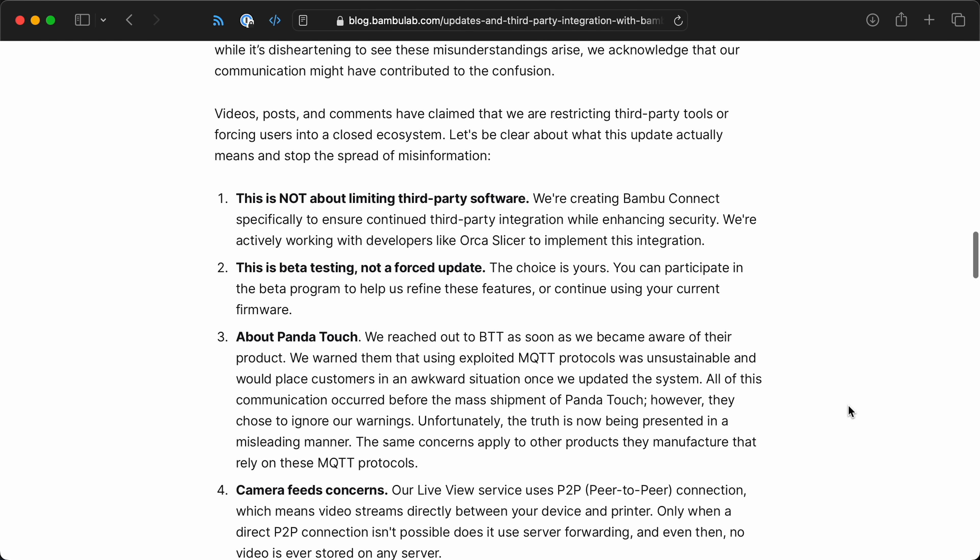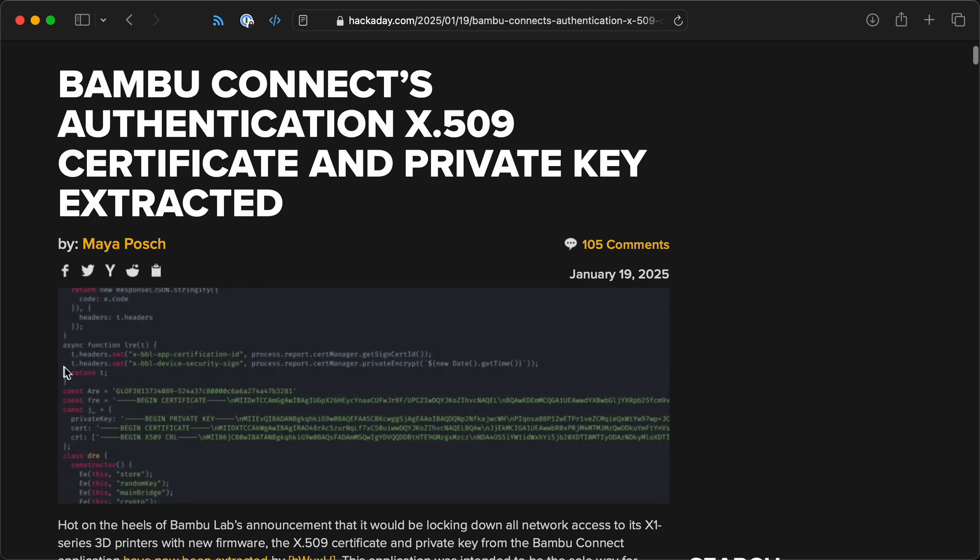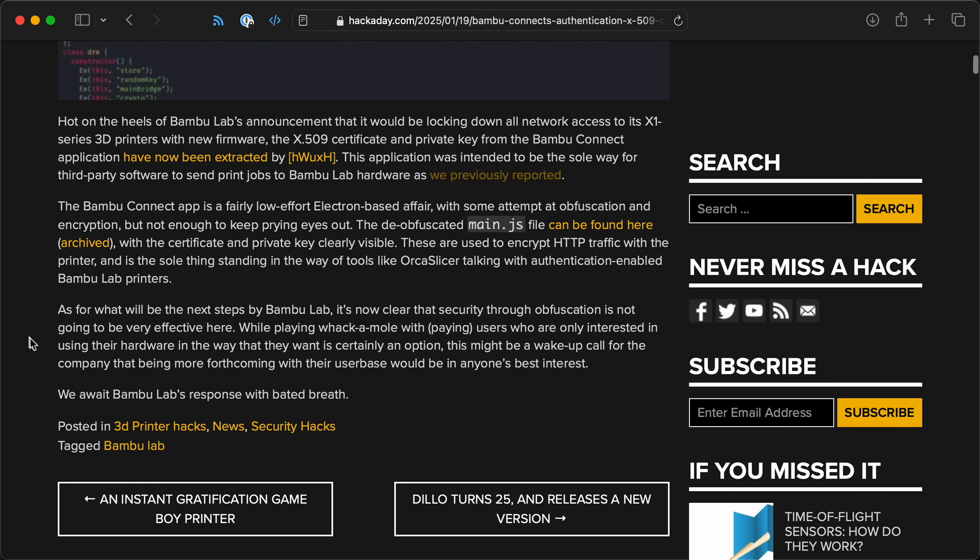I even have the Panda Touch, and in their blog posts they said they told third parties not to use that interface because it might not work someday. But if you give an interface like that, people are going to hack your printer — not in a bad way. BTT, the company that makes the Panda Touch, is a great company in the 3D printing space. They make a ton of accessories that make this printer more exciting and better. And if Bambu sees that kind of community response and discourages it because it's undocumented or because they want control, that's the wrong response.